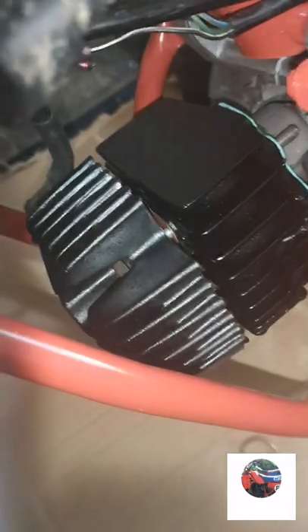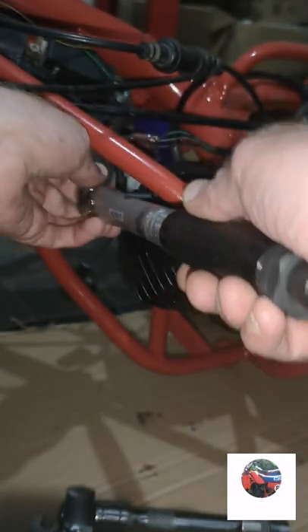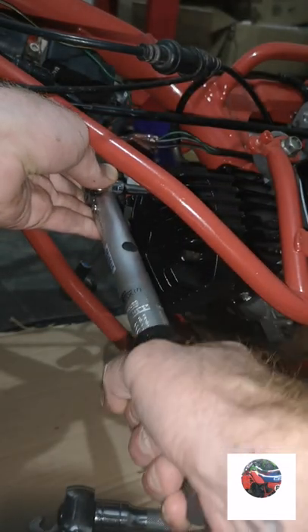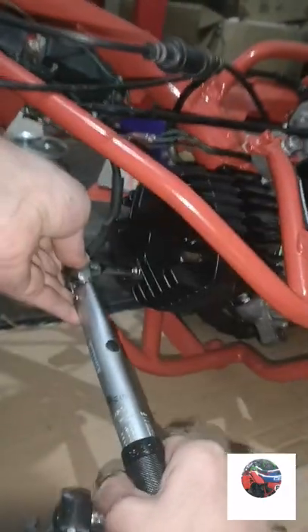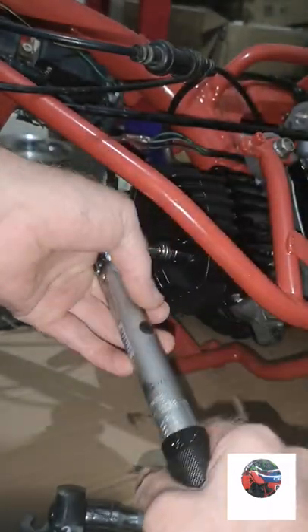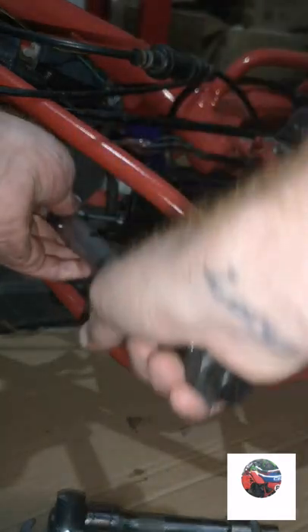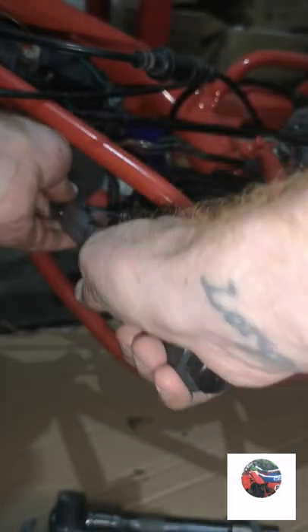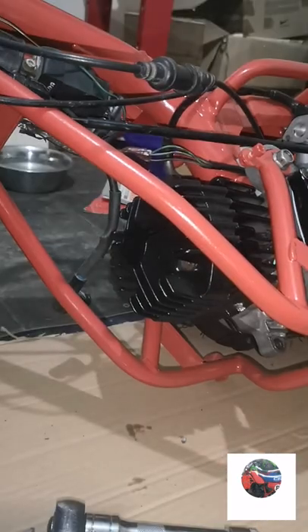I'll just get a spanner, hand tighten it, then tighten this all up and get the torque settings - get the barrel and head on. I've hand tightened the four bolts just so the barrel's on tightish. Now I'm going to torque it to the right torque setting in a criss-cross pattern. That's them all torqued - we'll get the spark plug in.